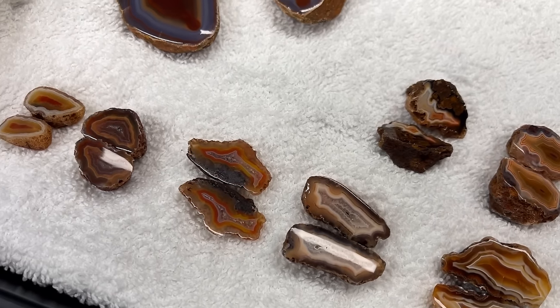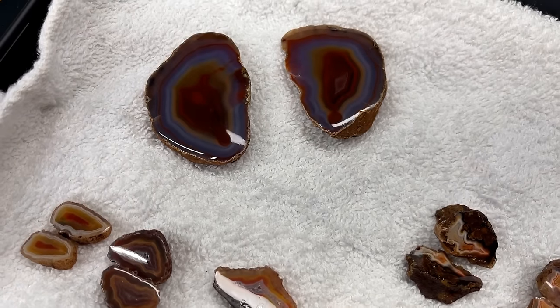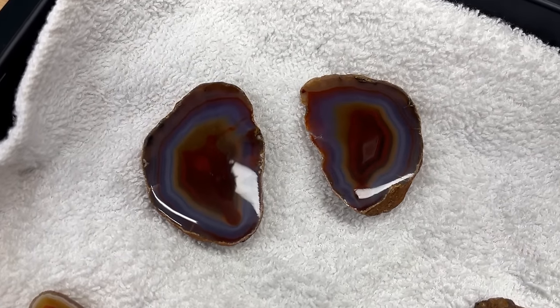I am all done with all the polishing for these Malawi agates that we cut open. I did it in two different polishing sessions and it took about five to six hours - not too bad. I feel like I got a lot done. Now I'm going to take my phone with the macro lens and we're going to take a closer look at some of these Malawi agates.